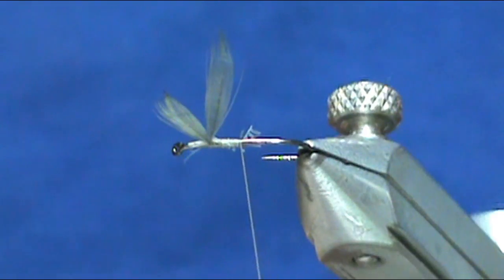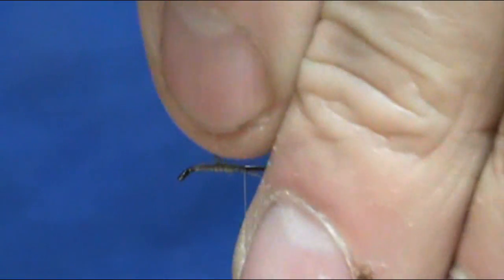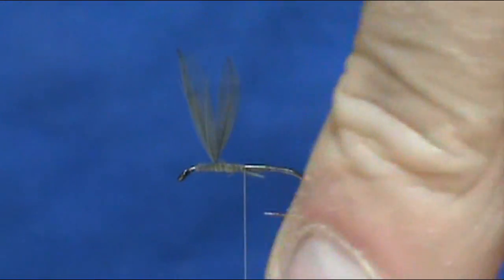We've got them divided. They're a little bit lopsided right now but we'll take care of that when we get back up there.